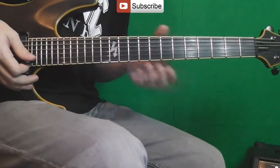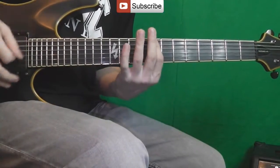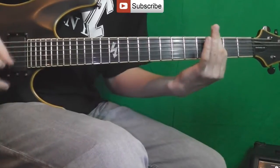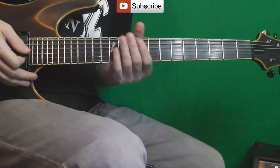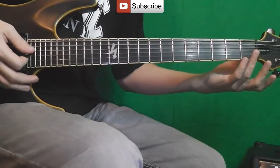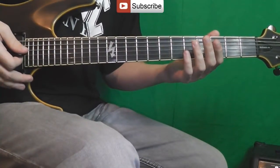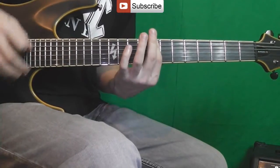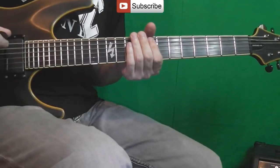Then comes the second verse — the main riff repeats three times, and again like in the first verse, the third time is modified. Then the second chorus enters, but this time the first part is played not twice but three times.